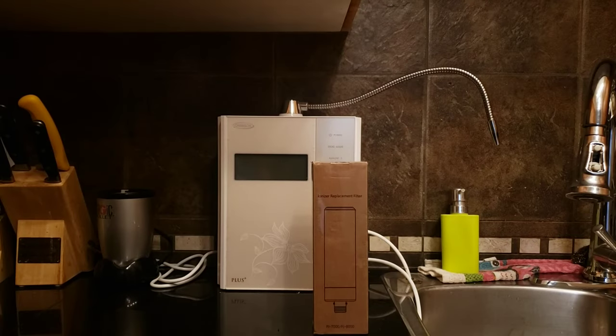Hello everyone, this is Singh once again from Chansong Water Canada. Today we'll be resetting the filter count on the Miracle Max new one with the PJ7000.